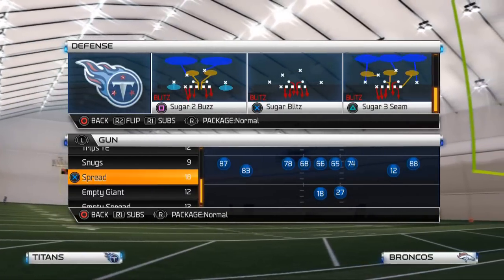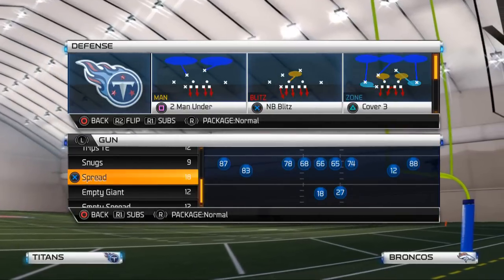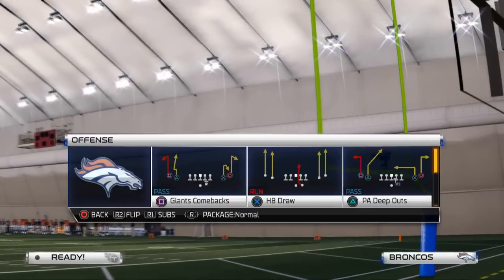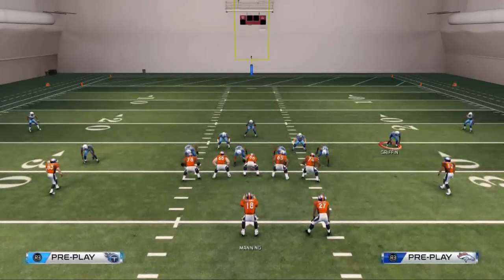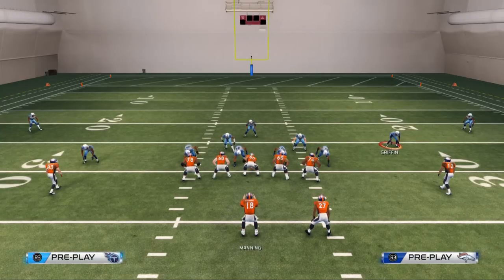That play is going to be the cover three out of the nickel strong. This play is going to require a couple of setups, but it's going to be very quick — the adjustments are all global adjustments, nothing you need to manually do. I think that's one of the most important things when designing a defense: can you get easy pressure without having to make a lot of adjustments? That was why the nickel strong was so good last season.